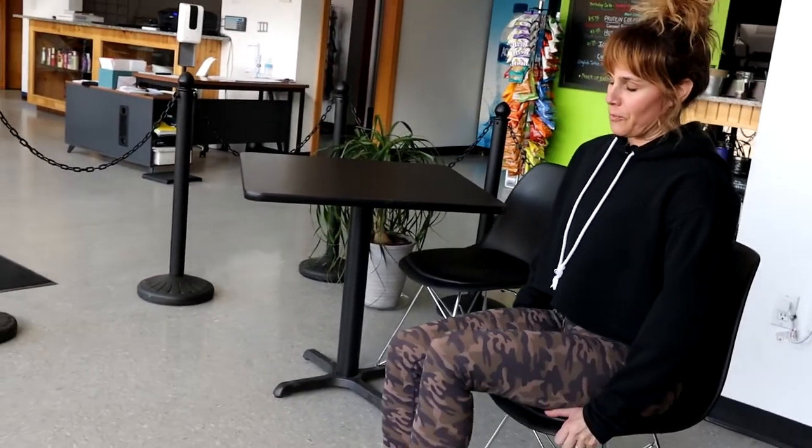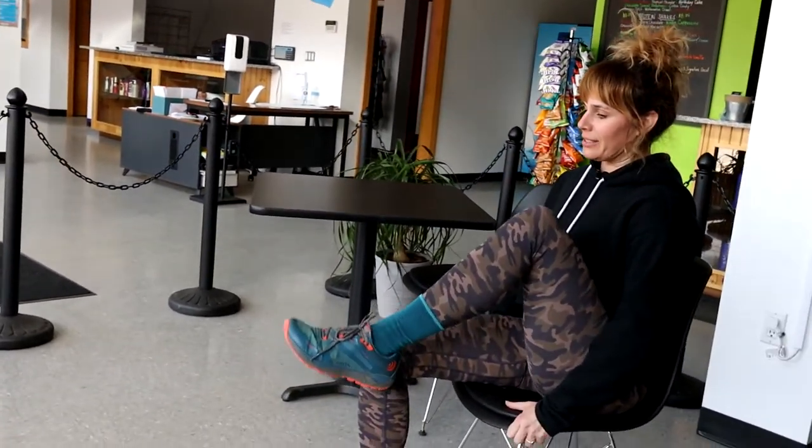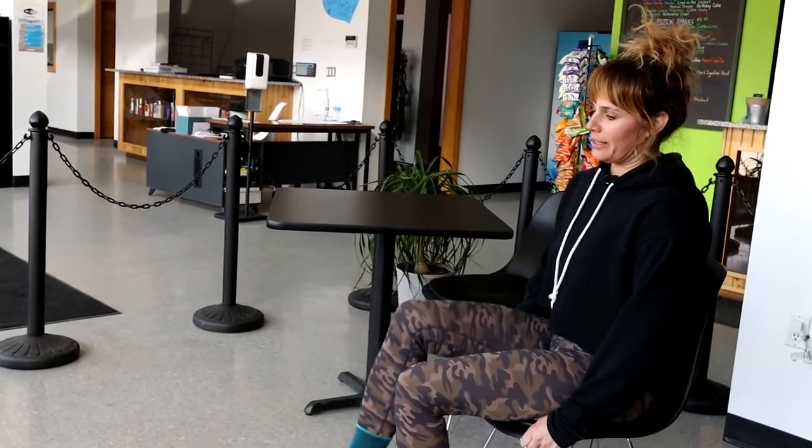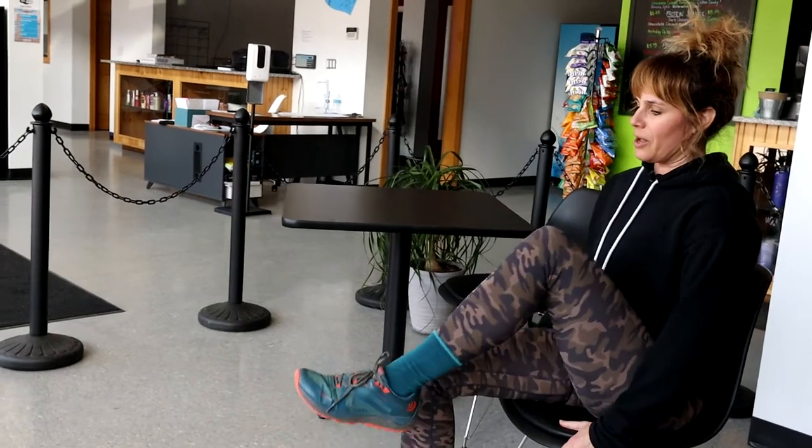Tip number two: you can do some chair exercises. The first exercise would be chair marches. You're going to bring one knee slowly to your chest and back down, then the other knee slowly to your chest and back down. Keep alternating sides about 20 to 30 times.